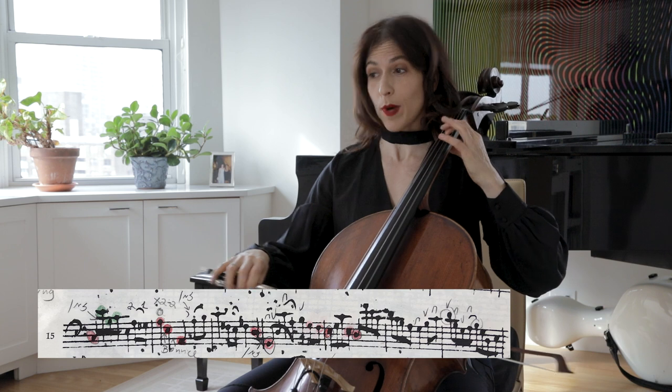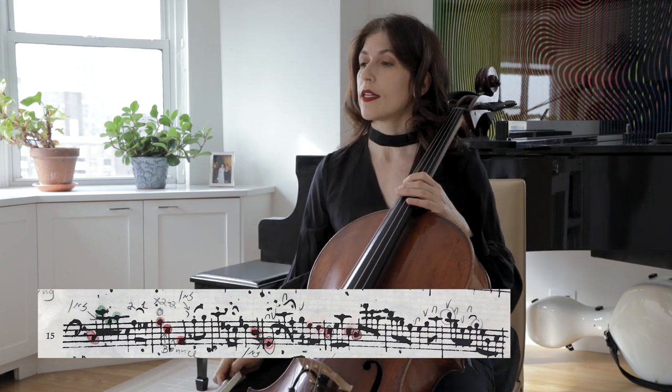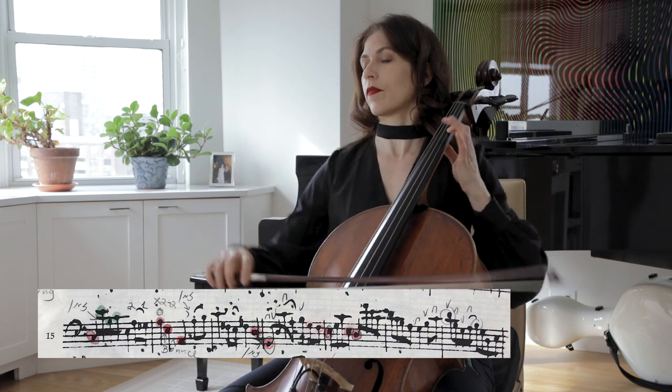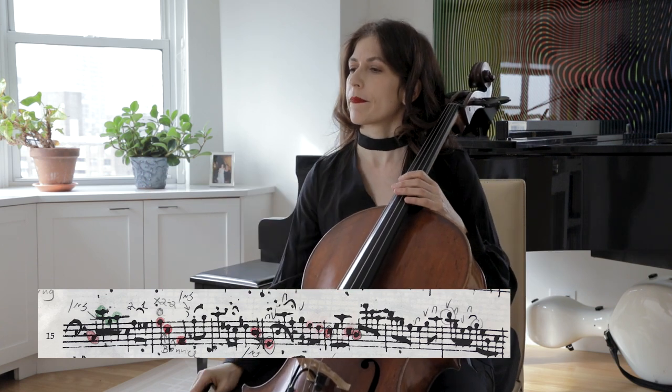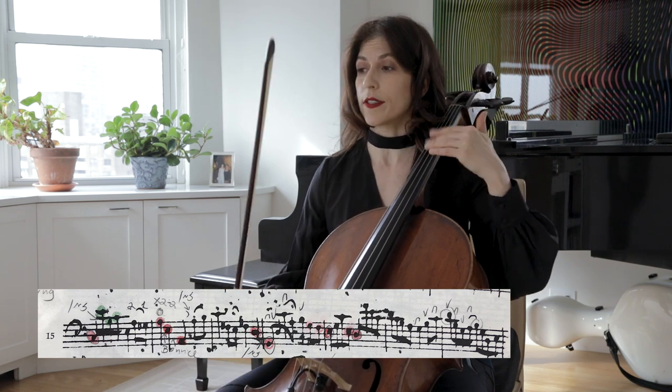And again: bounce, bounce, bounce, bounce. A little time before we go on. I encourage you to think about those two voices all the time.